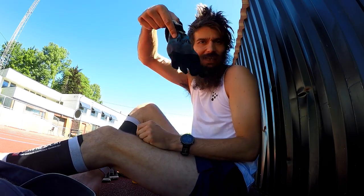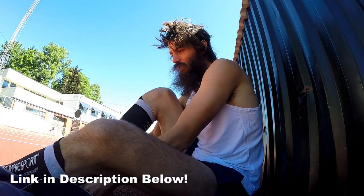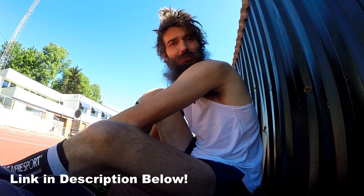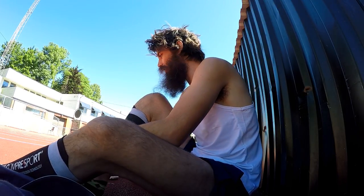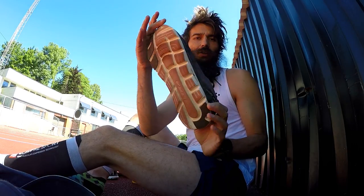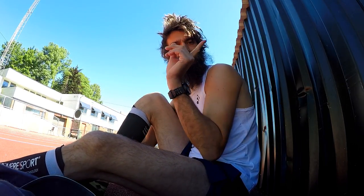Putting on my Injinji toe socks, of course. I use Injinji toe socks so my toes can wiggle naturally and do what they're supposed to do when I'm running. I wear them inside my Altra One 2.5 — I made a review of it in the past, I'll link to it here.